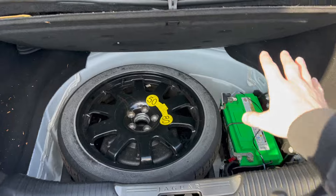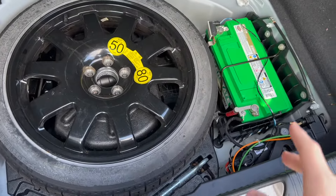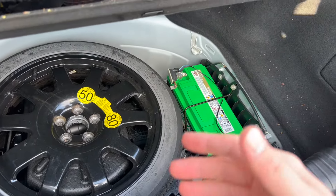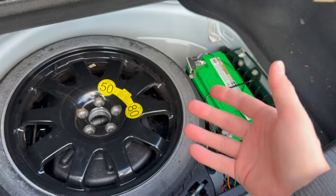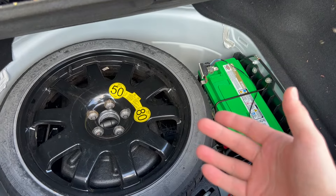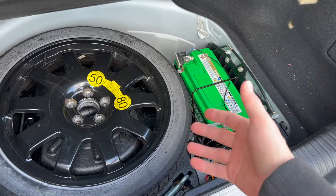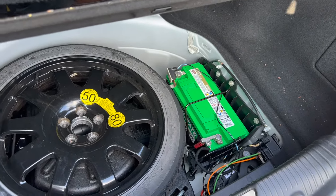Now we have the cover open and the battery exposed. I had to redo this video because originally I jumped this battery the incorrect way. People in the comments were very nice about pointing that out, so I took the video down right away, did some research, and looked in the manual — which states a different procedure than I thought. I want to thank everybody for pointing that out; I didn't want any misinformation online.